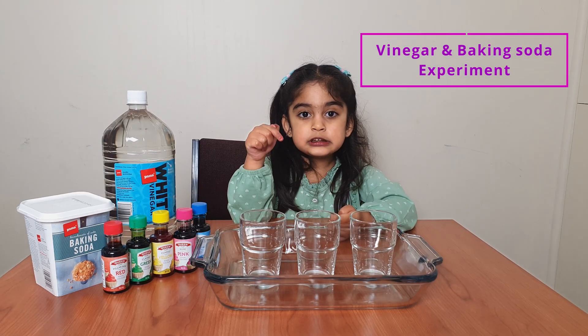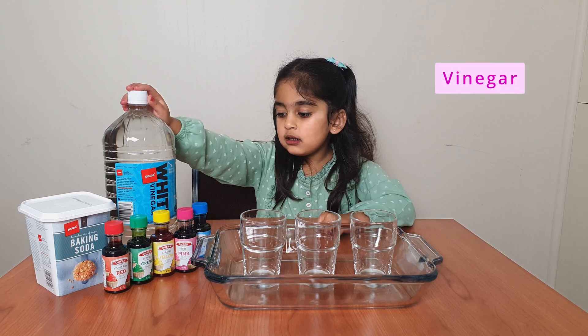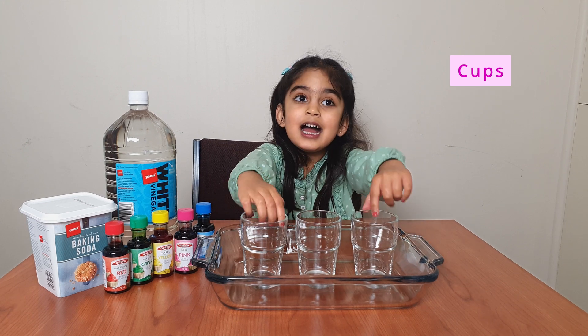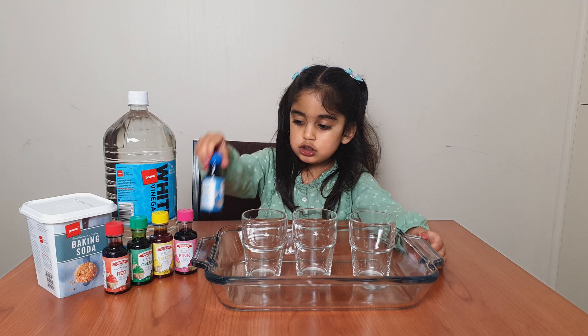For this experiment, we need some food colors, soda, and some glass, and some bowls, and this glass.